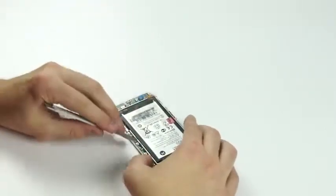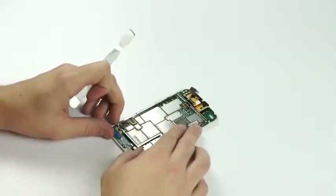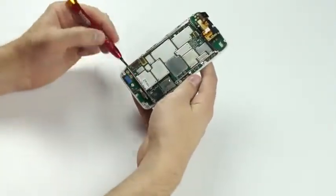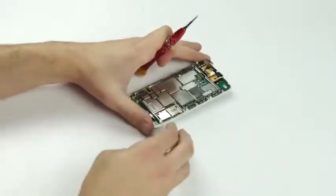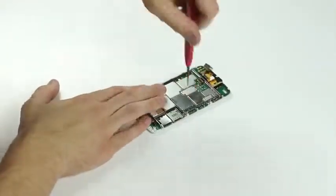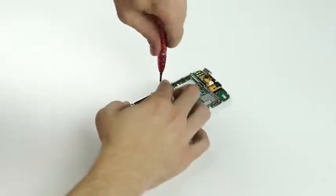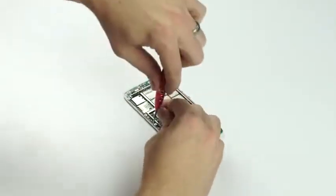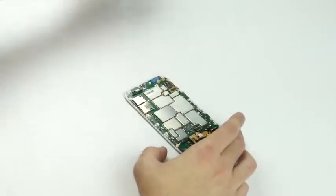Now we've got the battery loose — comes out like so. The next step is this metal frame right here that holds the board down. We'll need to take those out, which is held down by screws here on the side. We'll start taking those out. Got the screws off. Now the frame will come out like so — just put that off to the side.